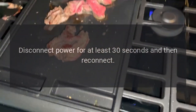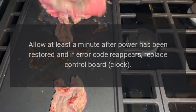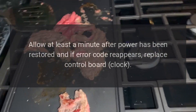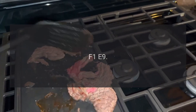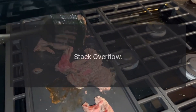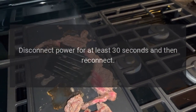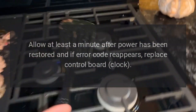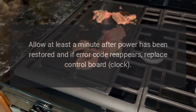Fix: Disconnect power for at least 30 seconds and then reconnect. Allow at least a minute after power has been restored. If error code reappears, replace control board clock. Code F1E6. Fix: Disconnect power for at least 30 seconds and then reconnect. Allow at least a minute after power has been restored. If error code reappears, replace control board clock. Code F1E9. Problem: Stack overflow. Fix: Disconnect power for at least 30 seconds and then reconnect. Allow at least a minute after power has been restored. If error code reappears, replace control board clock.